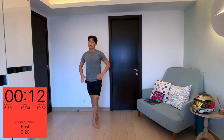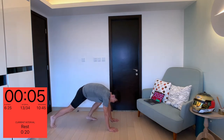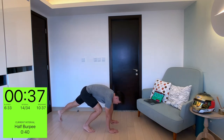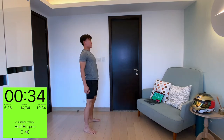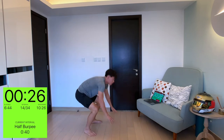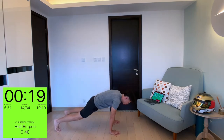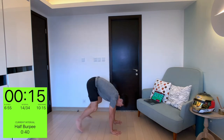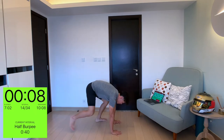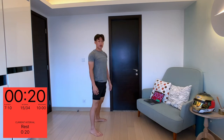Next is a half burpee — not a full one. Low impact version: go down on the floor, legs out and back up. Down, legs out, legs in, stand up. Another version if you can: hopping out, hopping back in, standing straight. Or the lower impact version — just step out, step in, stand up straight. Just keep moving — when we're done, we're done for this session.